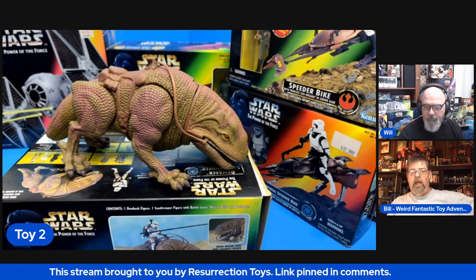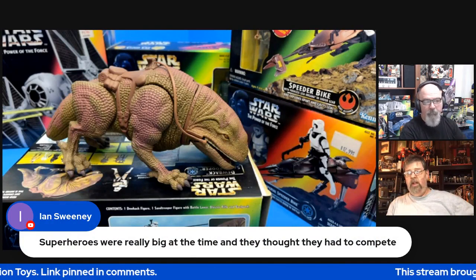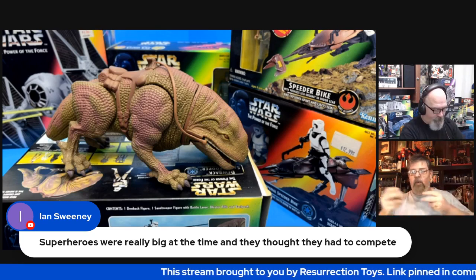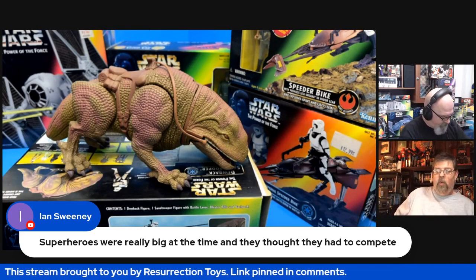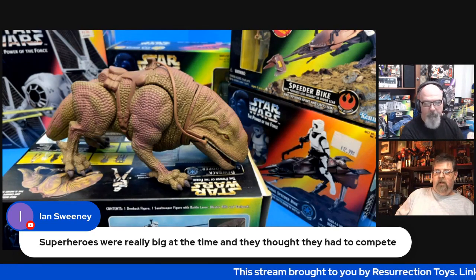Let's go back in time for a moment as well. This dewback is based upon the dewback that was in the remakes — when Lucas came in and redid all the special effects in his Star Wars movies and re-released them. The original dewback was just a head on a stick with a stormtrooper behind him.